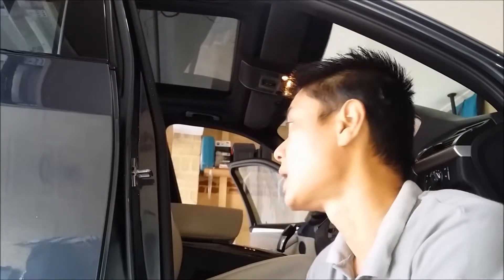Today we've just rocked up to Subiaco in Perth, Western Australia. This is Mark's car — his BMW X5. It's a lovely car. This thing here is a twin-turbo V8. It has a wicked sound.